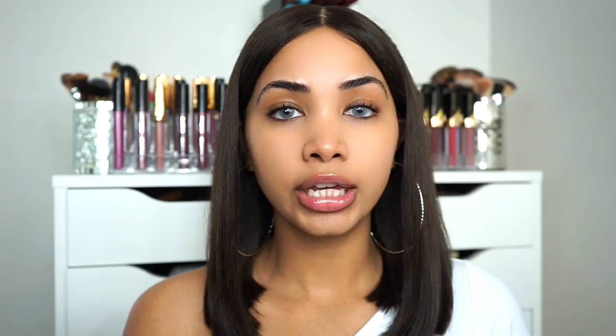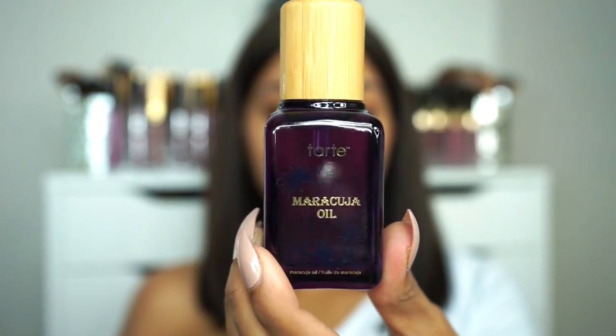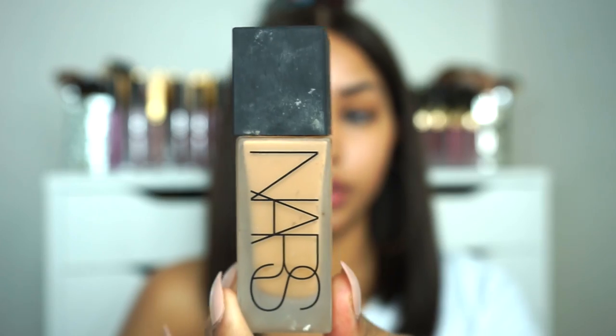I want my skin to be really glowy today, so I'm just gonna be applying an elixir underneath my foundation. This way my skin is gonna look really healthy and just naturally glowy. I'm just gonna be applying this elixir from Tarte, so I'm just gonna put a few drops on my face and pat that into my skin. If you have oily skin I wouldn't recommend you do this step. You can see that it gave my skin a natural radiance.